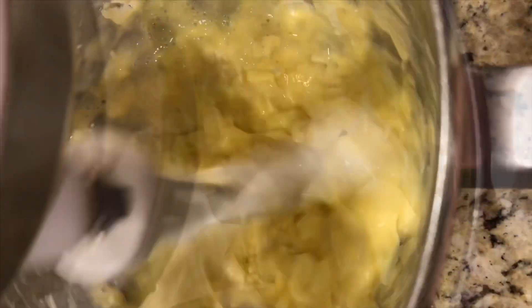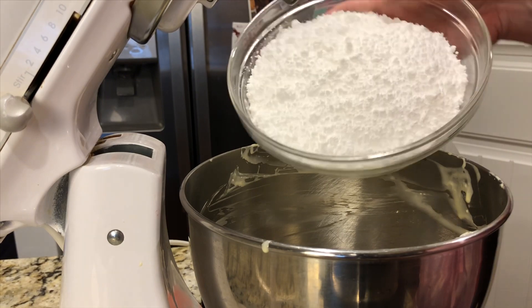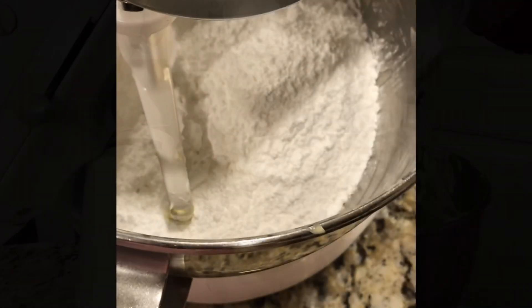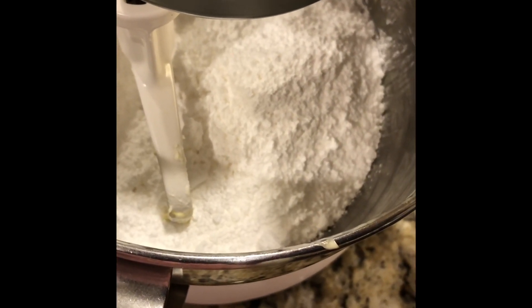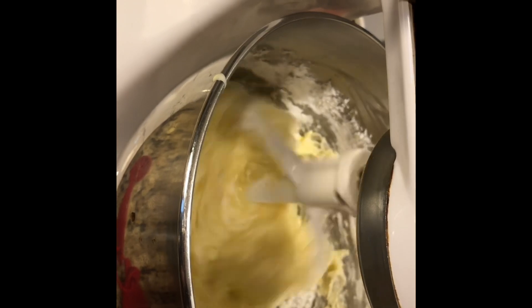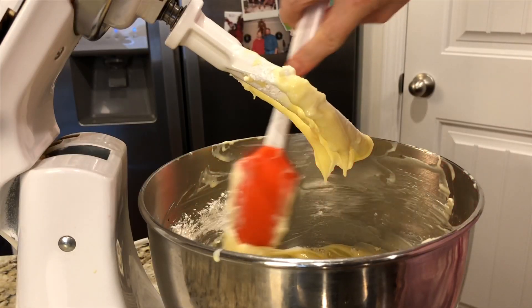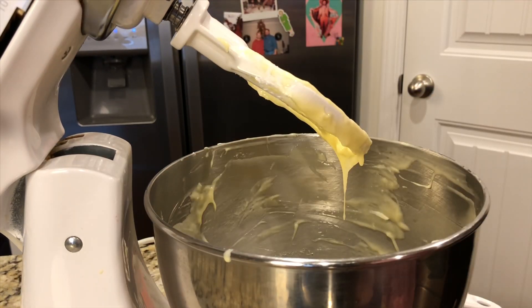Now crank it up a bit. It's time to add in our four cups of confectioner's sugar. Start that back out on low — unless you want to be covered in a cloud of confectioner's sugar. You see that comes together real quick. Scrape all the residual powdered sugar down, and then beat it for about a minute on medium high.